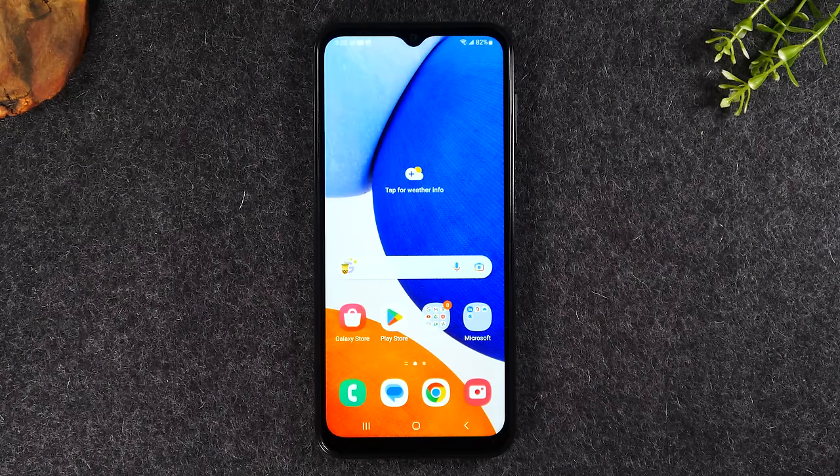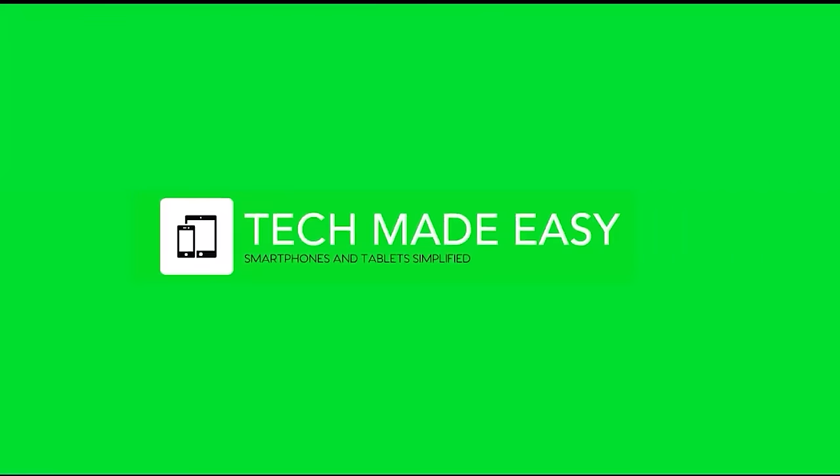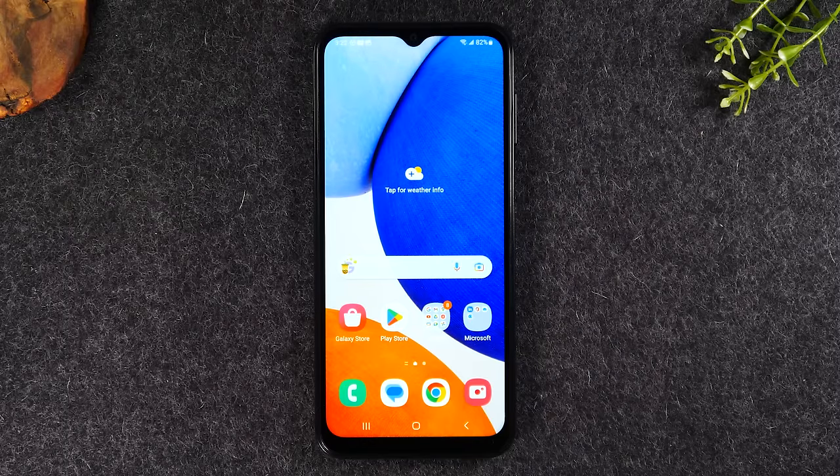In this video, I'm going over how to use the Samsung Galaxy A14 5G for beginners. Welcome back to another video. I'm your tech guide, Wayne. In the video today, I'll be walking you through how to use the new Samsung Galaxy A14 5G for beginners.